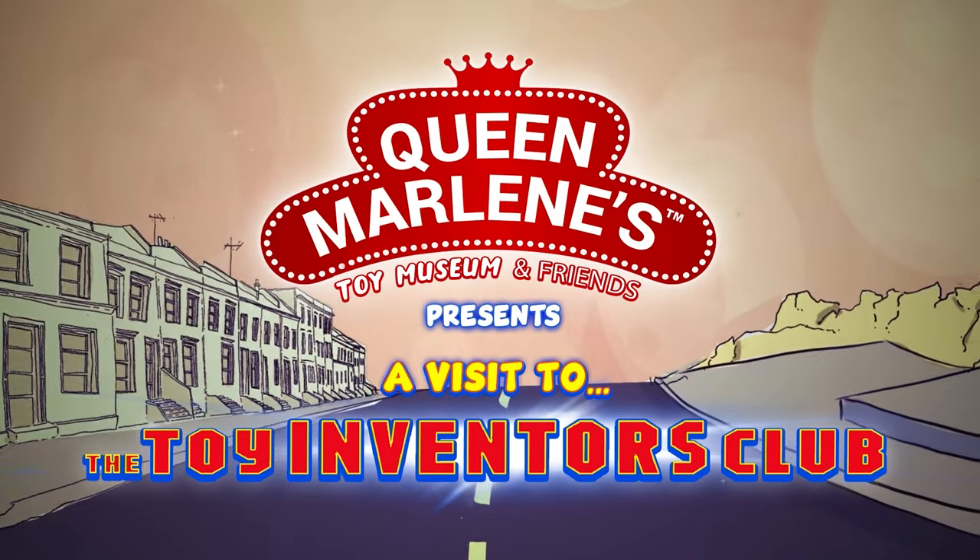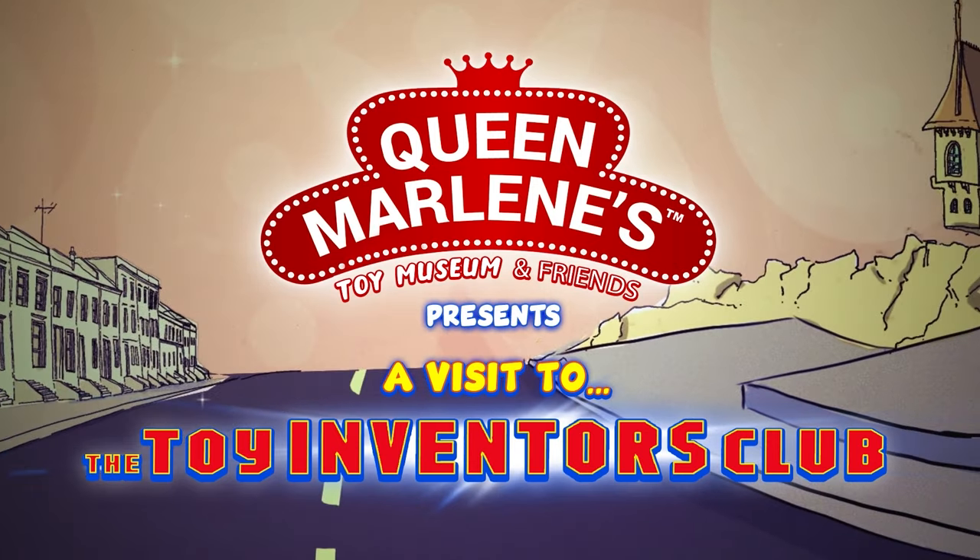Queen Marlene's Toy Museum and Friends presents: A Visit to the Toy Inventors Club.